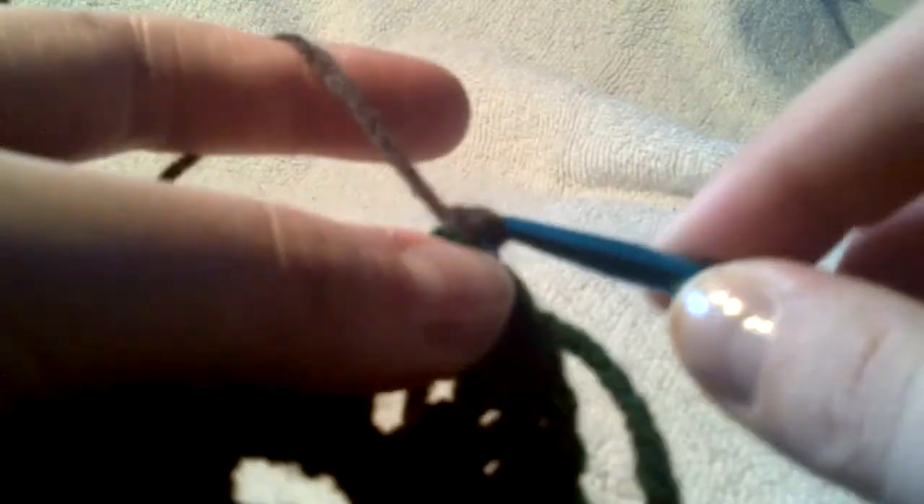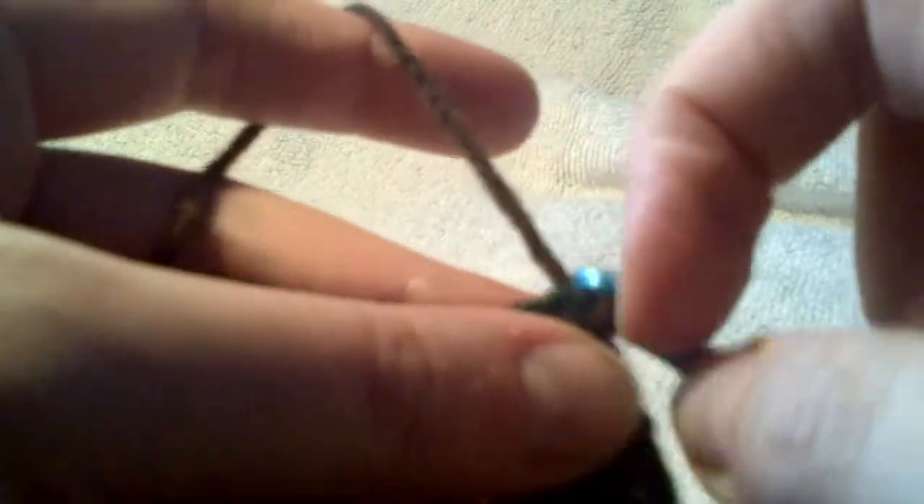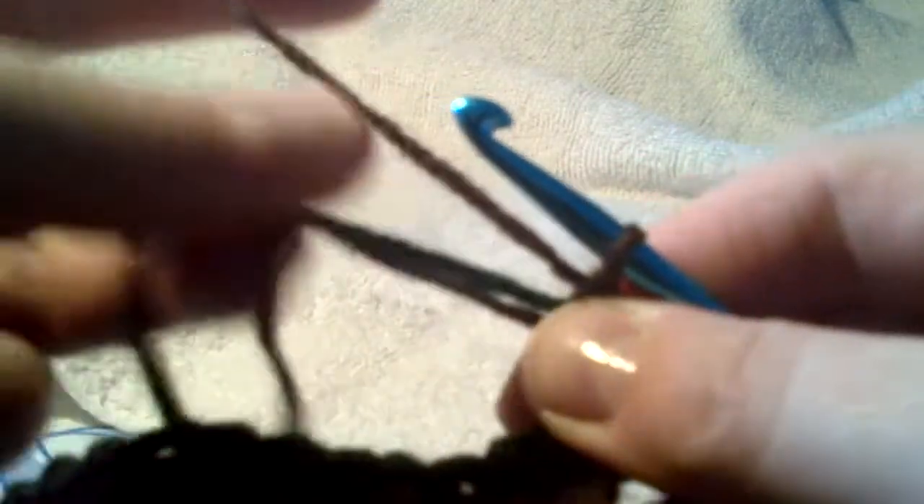We're going to do a chain one — oops, I forgot my green tail. Just a second, bring my green tail around and over. Now I'm going to do my chain one, and I'm going to work both of these tails at the same time like I did in the row before. So I'm going to do my single crochet into this corner, then chain two, and one more single crochet in that corner space. I've worked my corner again, just like the row before.